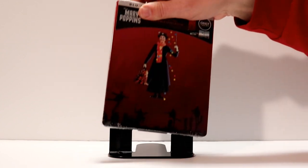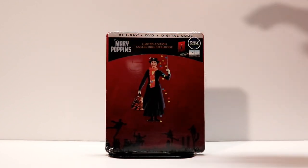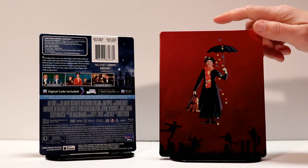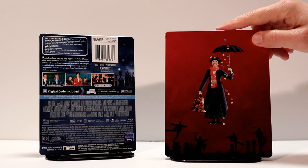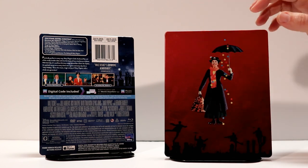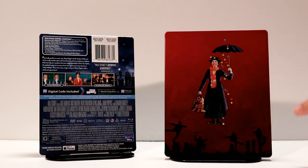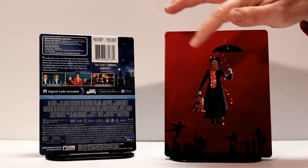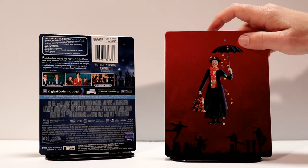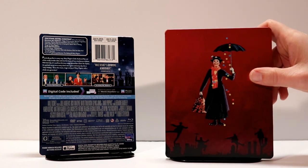I'm going to go ahead and take this out of the wrapping and take the j-card off and let you get a closer look. Here it is without the j-card on. It's got a really nice image on the front of Mary Poppins — a lot of red background and the chimney sweeps at the bottom. Too bad they couldn't have figured out a way of putting the title on the front. I do like it when they put the title on the front of the steelbooks, so that is a shame.